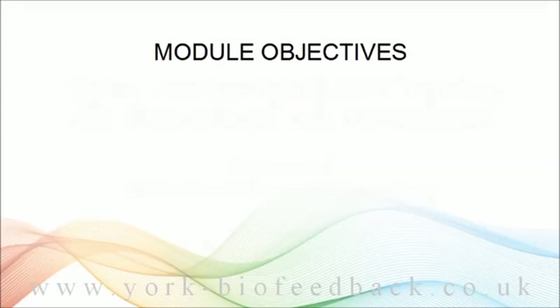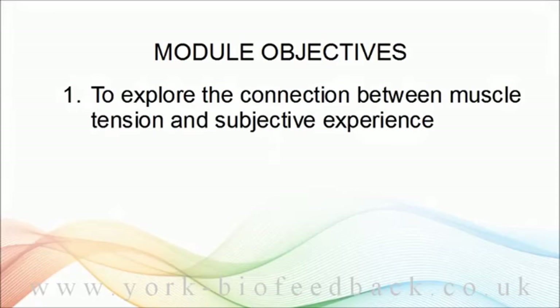Let's start by listing the objectives of this module. First, we're going to explore the connection between muscle tension and subjective experience in some depth. In doing so, I want to really show you why biofeedback is such a useful thing to do, and also what makes EMG a good biofeedback parameter. We'll cover that later in this video.